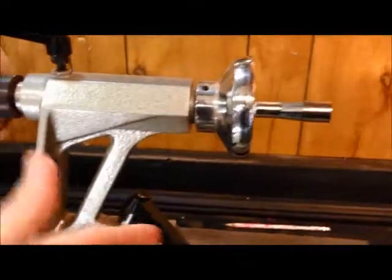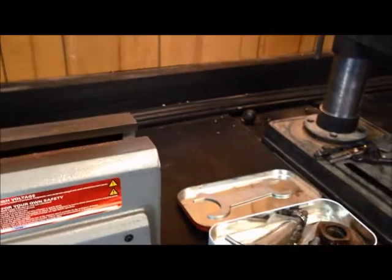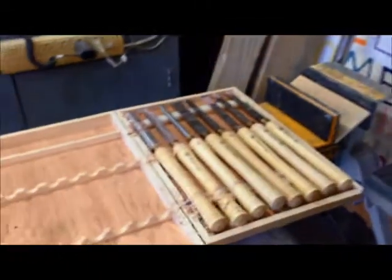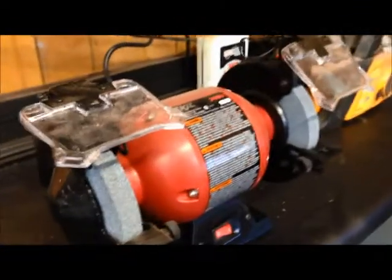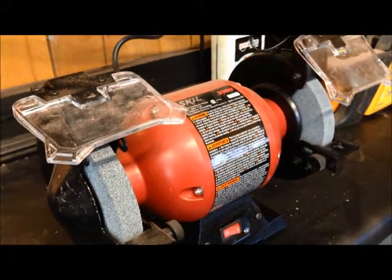It has a tool rest, of course. You can get an optional bed extension so you can make longer items. And of course I've got my tools there — they're pretty nasty, I forgot to clean them out. But there's all the tools that you have to work with. And of course if you have tools, you've got to have something to sharpen them with, I have discovered.